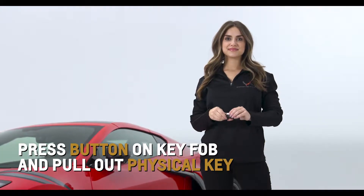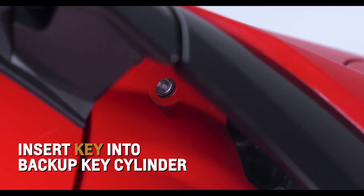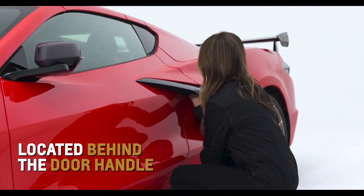Press the button on the side of the key fob to pull out the physical key. Insert the key into the backup key cylinder tucked under the air inlet behind the door handle to open the driver's side door.